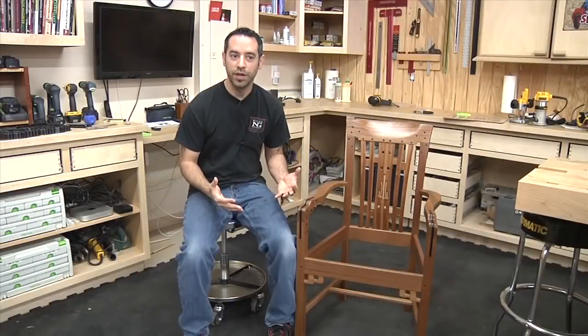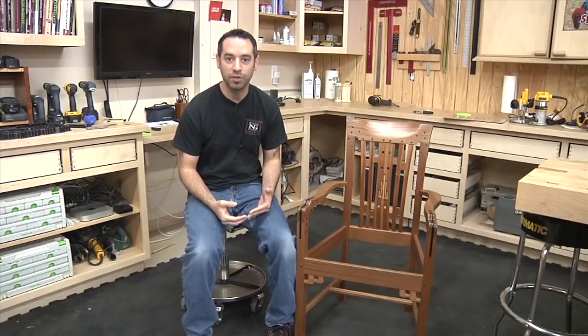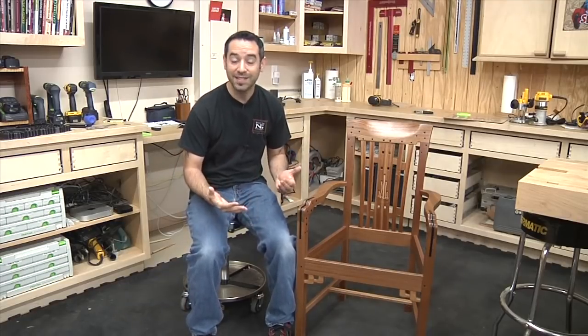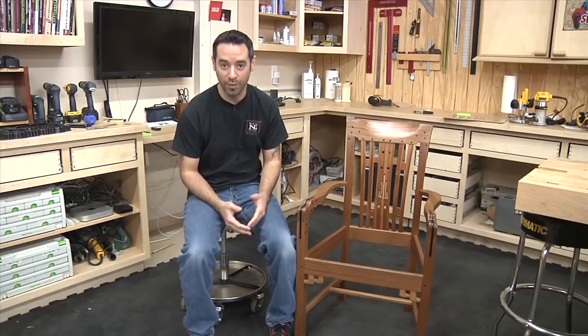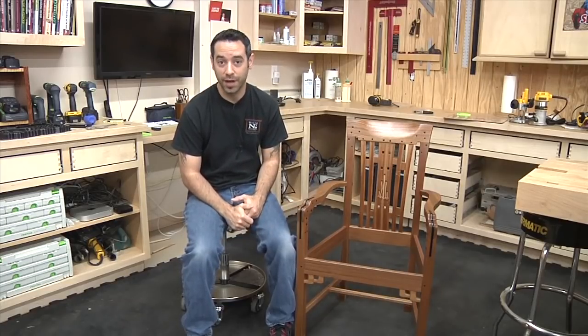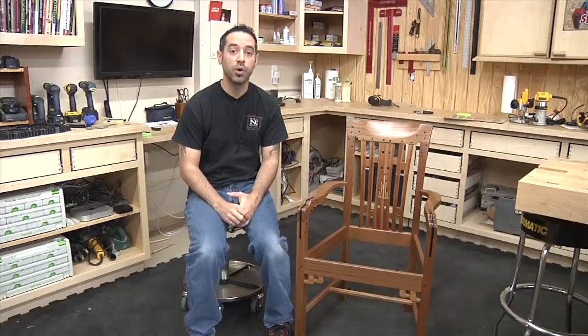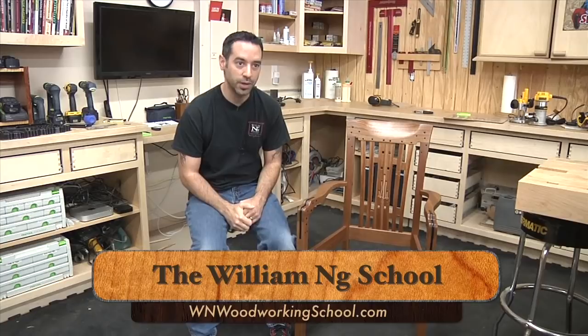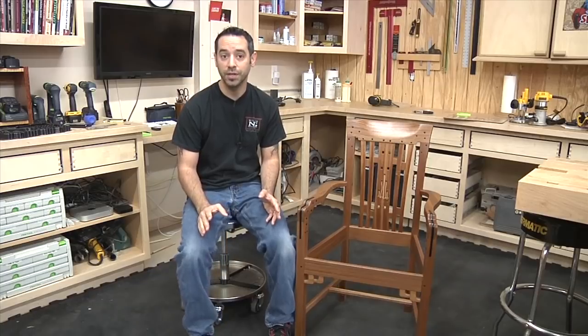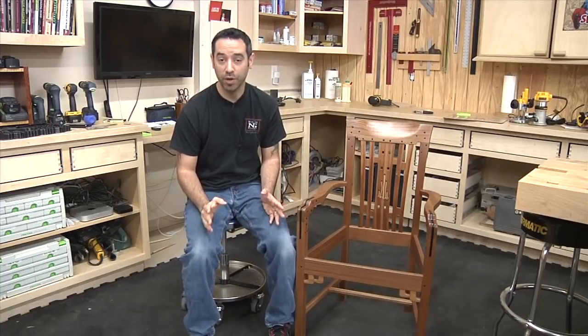To build a chair like this from scratch would take an insane amount of time — developing the templates, getting all the measurements right, building prototypes, testing them, and going back and building more prototypes. With my current schedule, there's no way I could devote that much time to it. So I went to the William Eng School — one of the only places in the country where you can learn to build this chair. William has the process down to a science; all the jigs and templates are there, along with the tools you need. It's the only way to do it in that period of time.